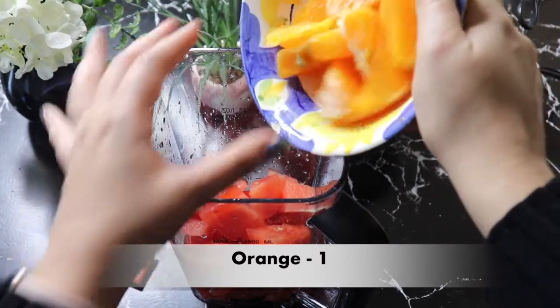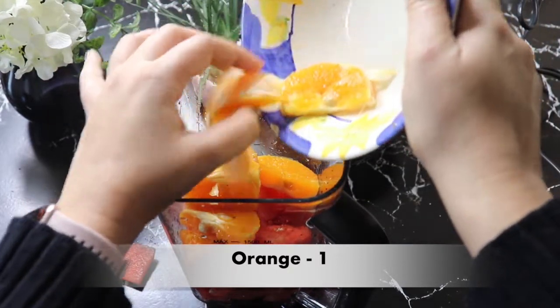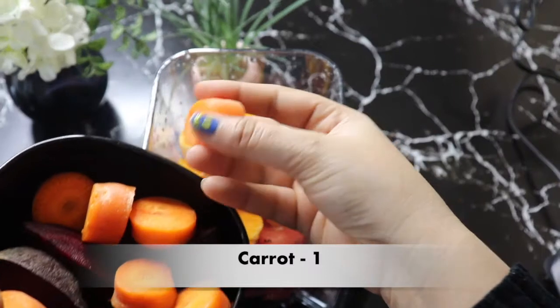Then I have an orange. In orange, there are folate, calcium, and vitamin C which helps in iron absorption.